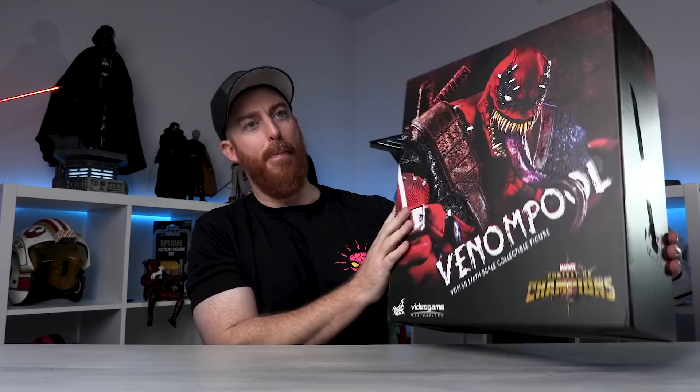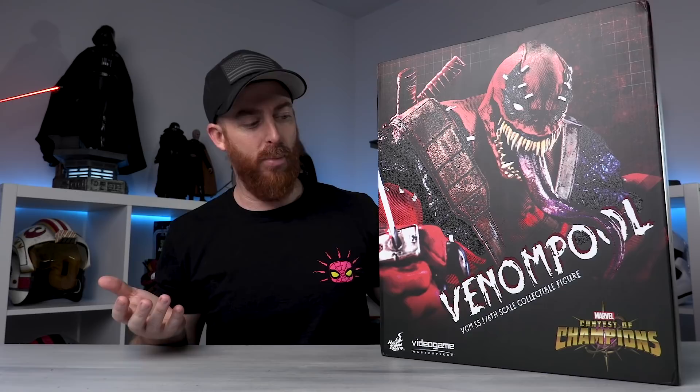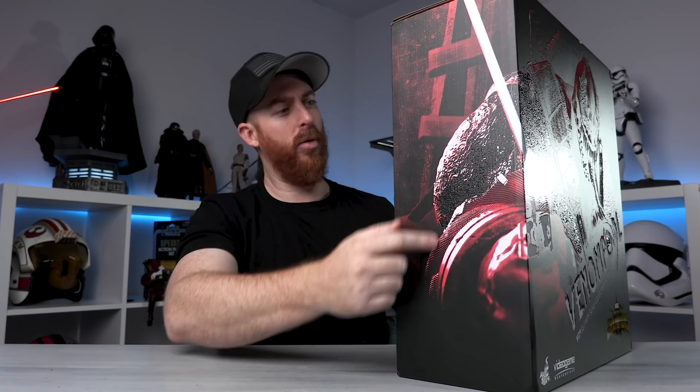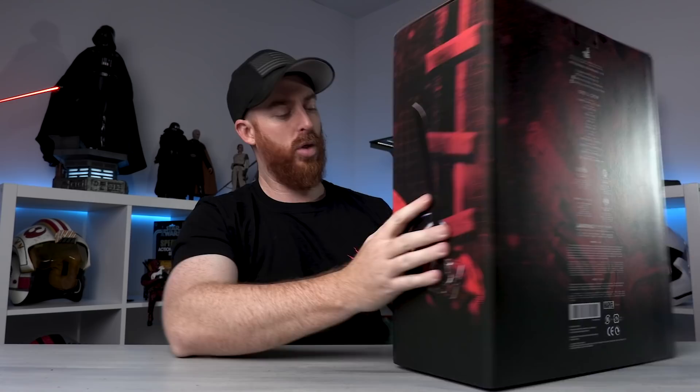It's about twice the size of a normal sixth-scale figure box. We've got Contest of Champions going on down at the bottom, Venom Pool Video Game Masterpiece number 35, sixth-scale collectible figure on the front. On the back we've got all the details - it's a box, it's huge, but you guys are not here to look at a box so let's go ahead and see what's in it.